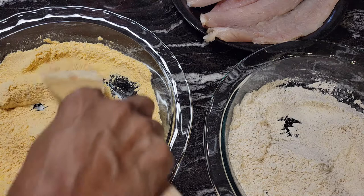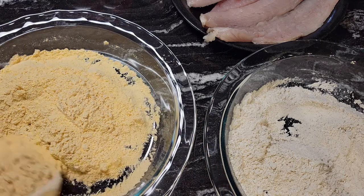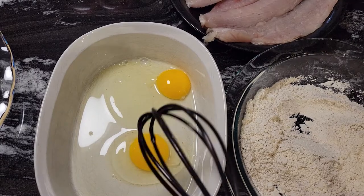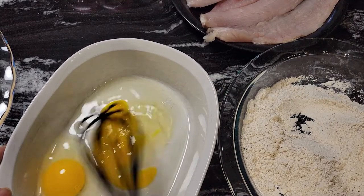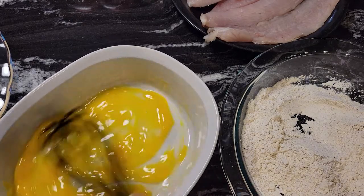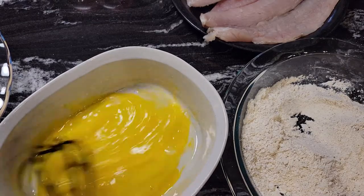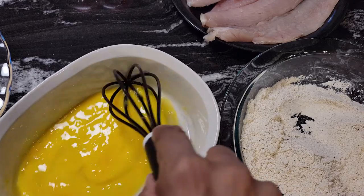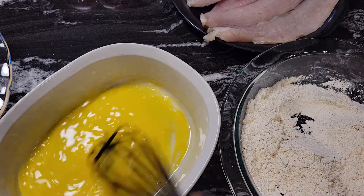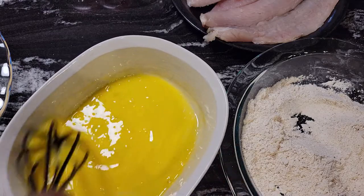Now let's get the eggs together and then we're going to bread our fish. I have two eggs here and I'm just going to beat these — don't need a lot. I always put two just to make sure I have enough, because I hate to run out with just one egg. Now we're going to batter our fish, get it all breaded, and then we'll deep fry it.